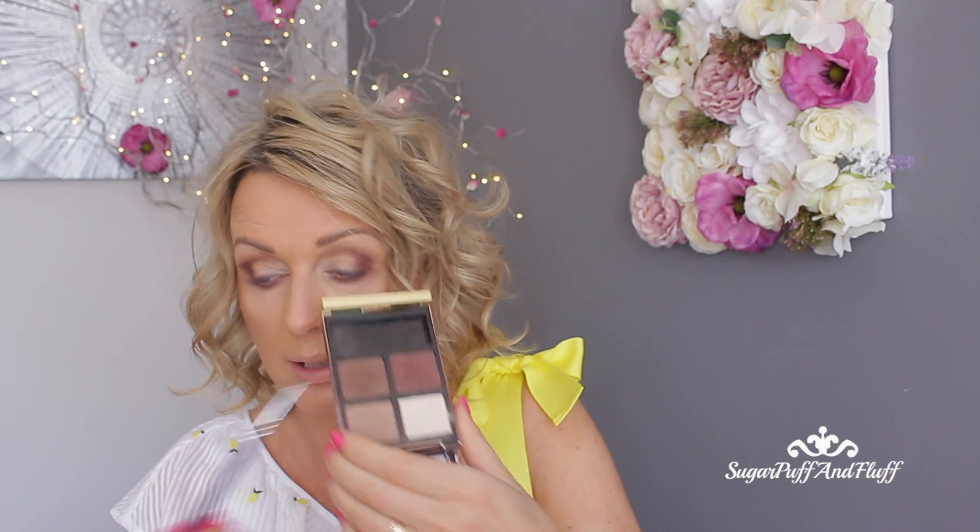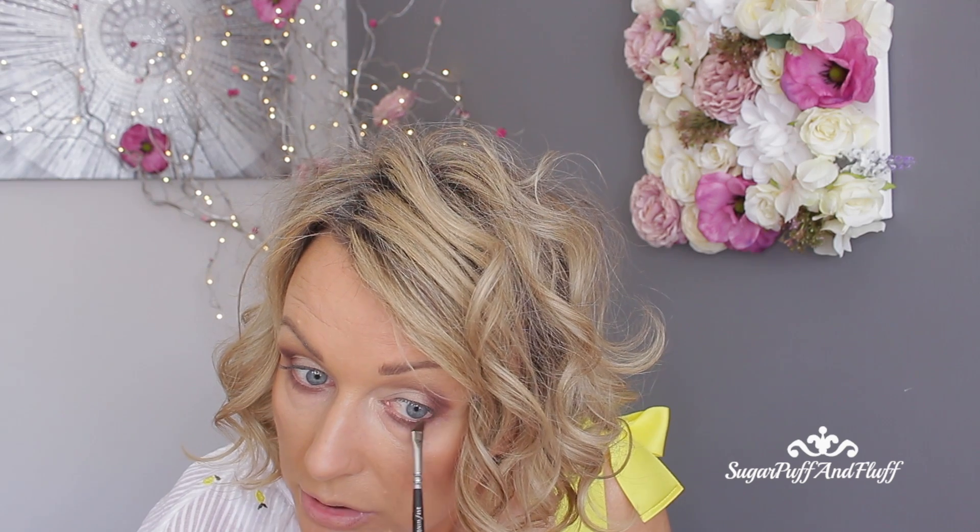With the Zoeva 317 wing liner brush, I'm going to put it into the darkest shade and just go very close to my lashes.